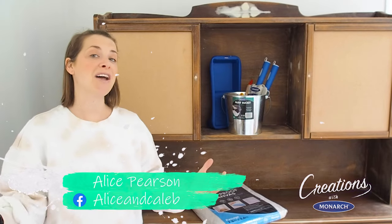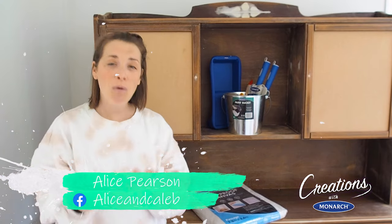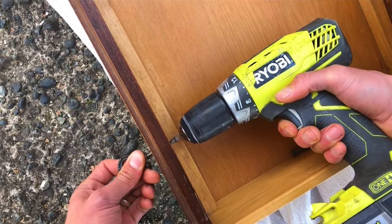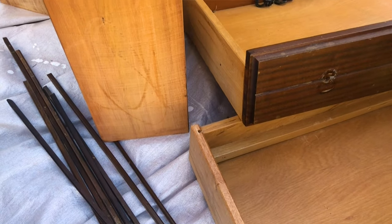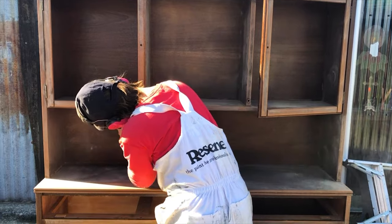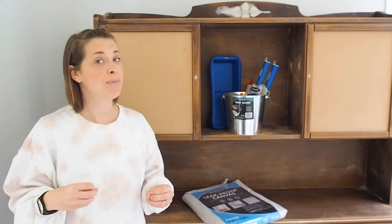Now the first part of this painting project is all about the preparation. First we removed all of the features we didn't really want within this hutch dresser. The next step was to give the hutch dresser a massive sand so that it was ready for the paint.